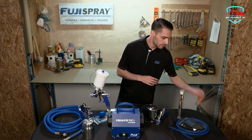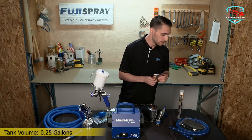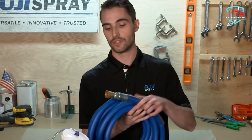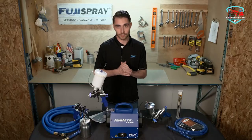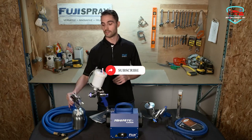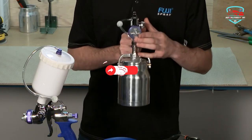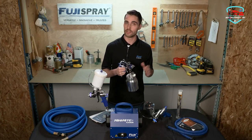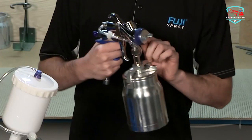The T-70 spray gun is non-bleed and features a side-mounted pattern control knob to adjust the size of the fan pattern, plus a 1-quart cup. The standard air cap set at 1.3mm is for general-purpose fine finishing. Easy to maintain and perfect for professional or beginner use.